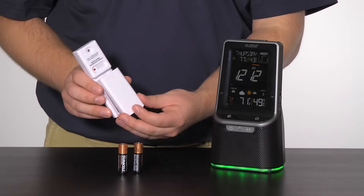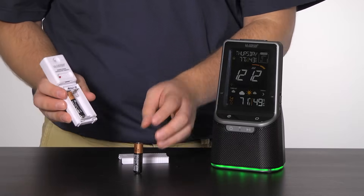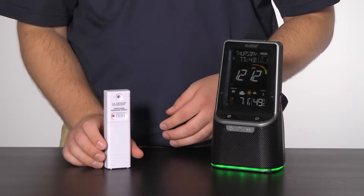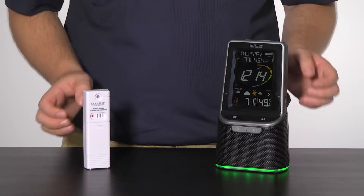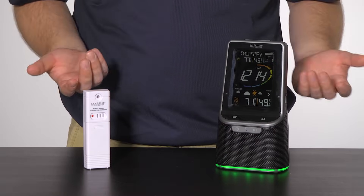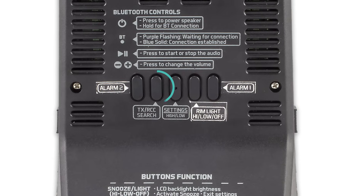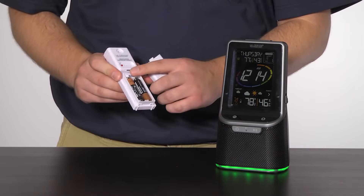Step 3: insert 2 new AA batteries according to polarity into the outdoor sensor. The red light should flash during transmission. Step 4: wait at least 5 minutes for the station and sensor to sync properly. If the outdoor temperature and humidity information is still not displayed even after 3 minutes, press and release the TX/RCC button on the back of the station to have it search for the sensor again, and on the sensor press and release the TX button above the batteries to force a transmission signal.